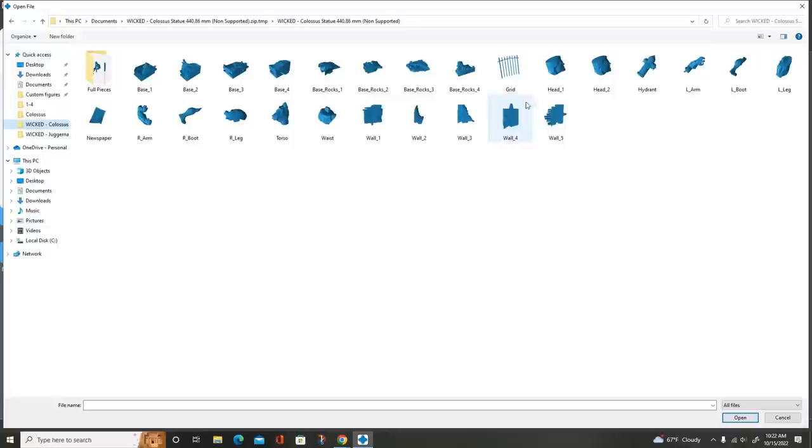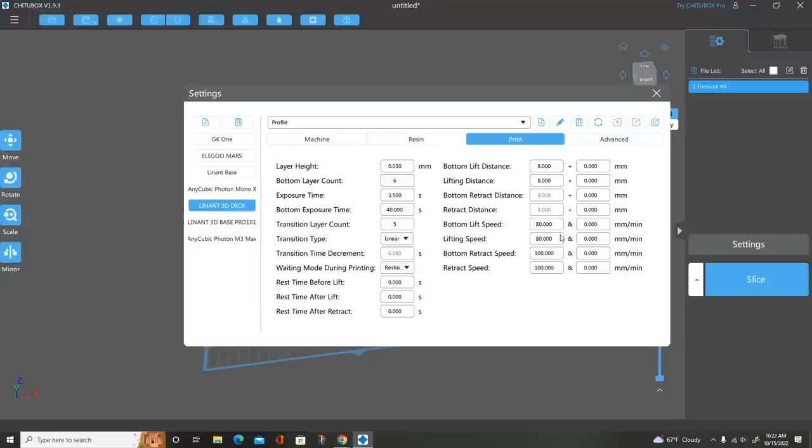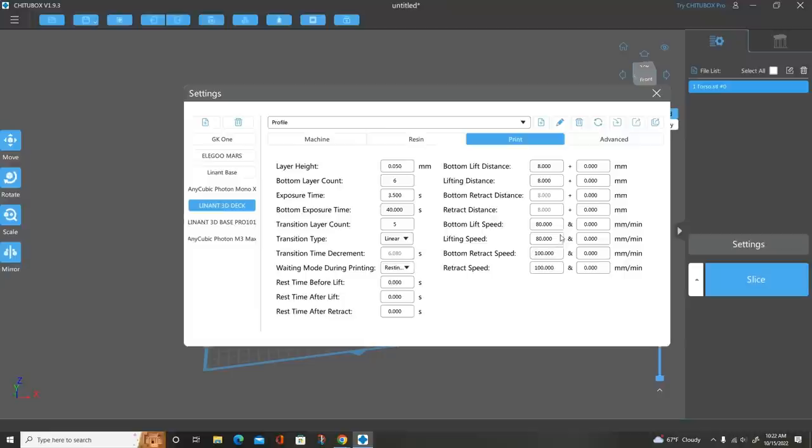The first thing I'm going to do is pick out a model. I'm printing this Colossus diorama by Wicked Art, so let's pick out the torso. We're working with the Lenant deck printer. As you can see here, these are the parameters I use — granted, every printer is going to be different and every parameter is going to be different. I recommend looking at what the manufacturer's recommendation is on your resin as far as exposure times, and this is what I've found works best for me.